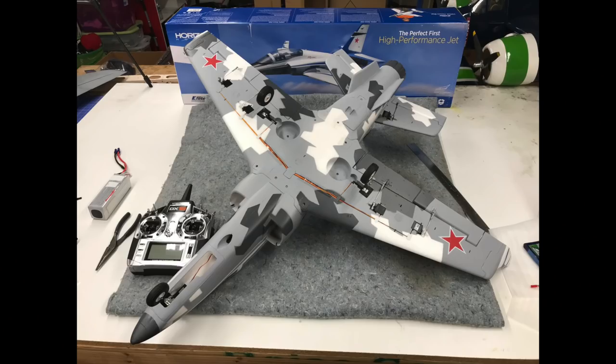Obviously, what's on the model is not a scale paint scheme, but I gotta say I actually like it quite a bit. I'm a sucker for splinter camouflage. Anyhow, let's get into it guys and give you all the details on this E-Flight Viperjet. Let's go!